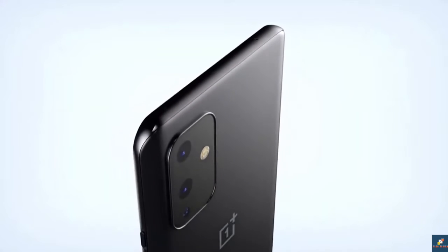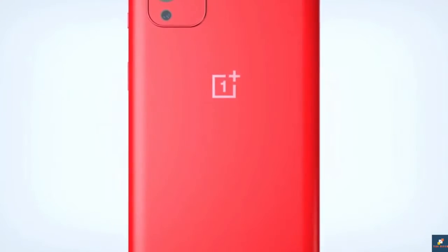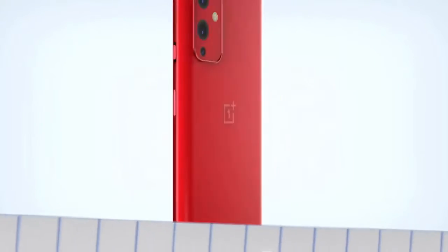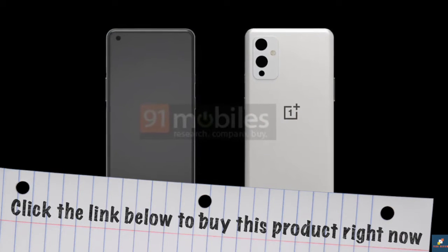Today we have plenty of OnePlus 9 leaks, including the camera configuration, the OnePlus 9 benchmarks, the OnePlus 9 release date, and finally the design revealed for the OnePlus 9 Pro.